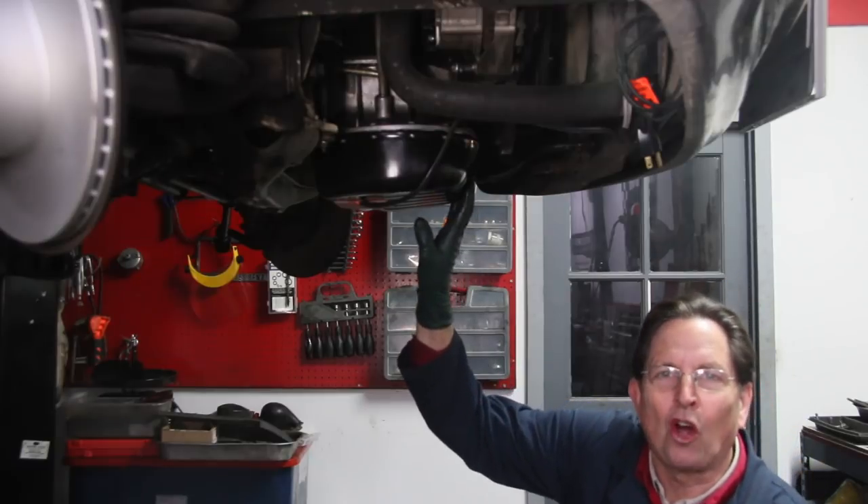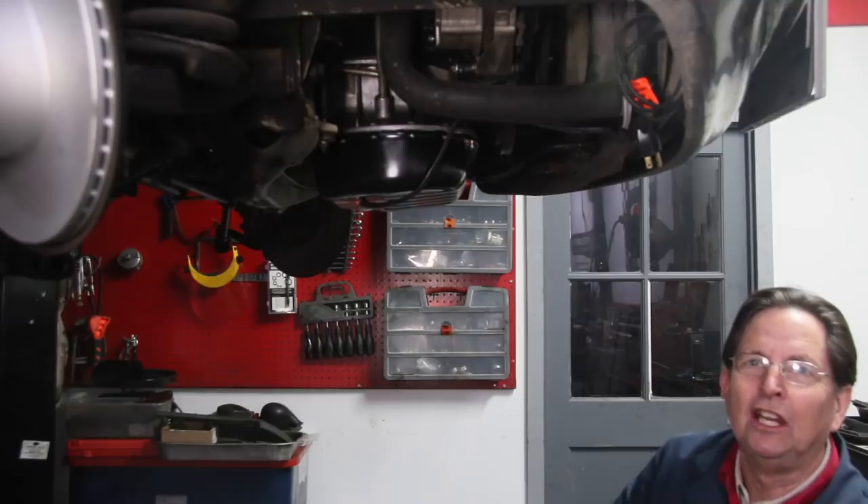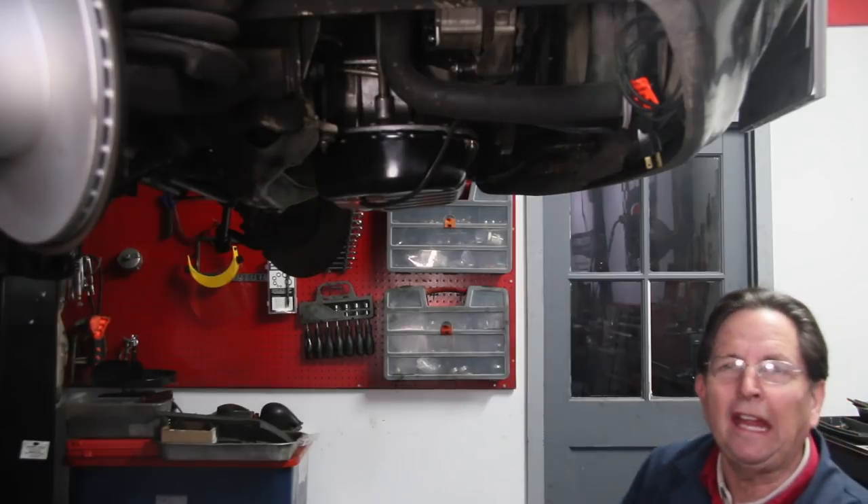Look at that — I just finished installing a new engine oil pan in my 1980 W126 280 SE Euro sedan.